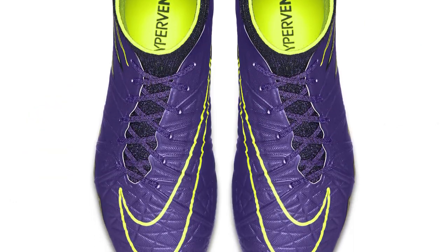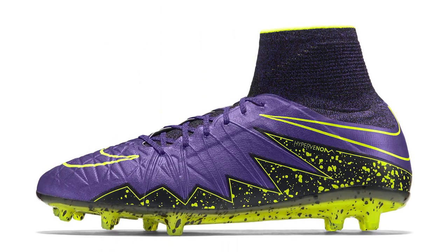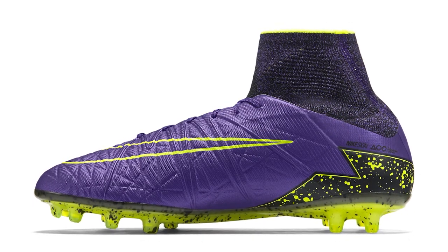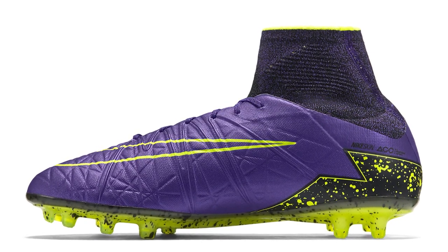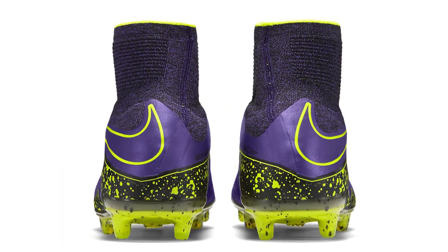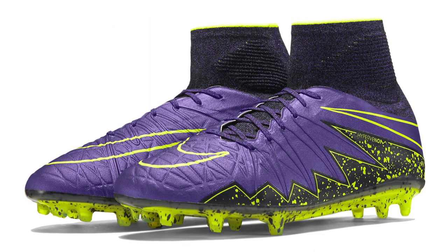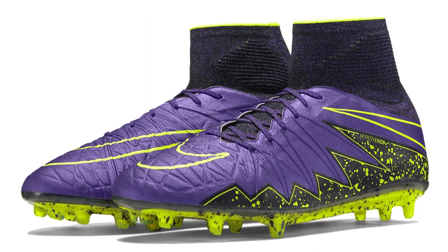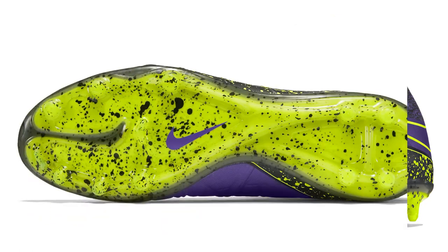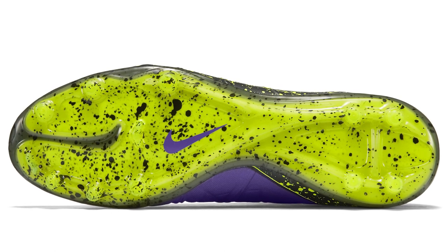Back to the synthetic upper with the Electro Flare pack, coming out in autumn with those bright visible colors as the nights got a little bit darker. Hyper Grape was the main color, accented in black, with more Hyper Grape in the dynamic fit collar. Volt was really standout — that one color that really picked these boots out. They changed the graphics on the side for these to more of a splatter design, which was also seen on the sole plate. A design we'd almost see again in a future Neymar release.